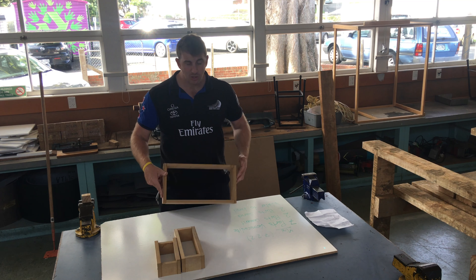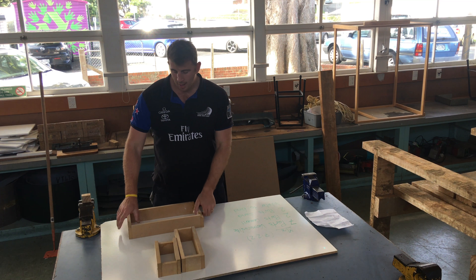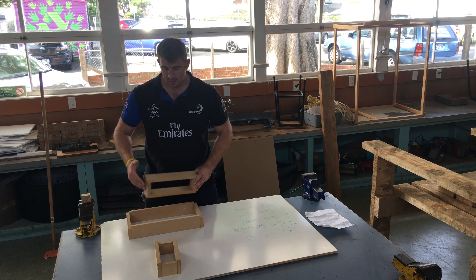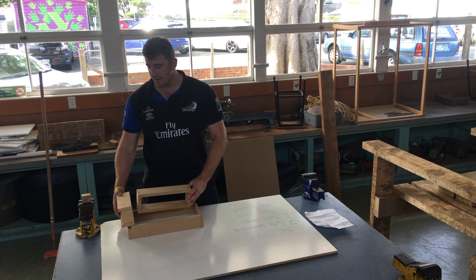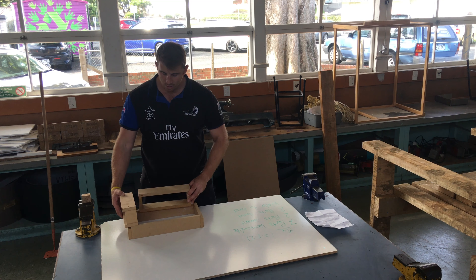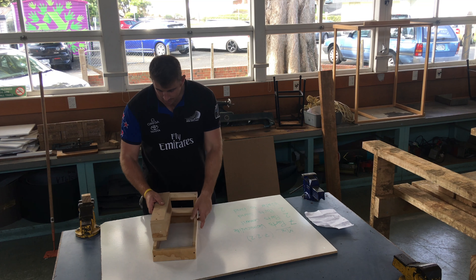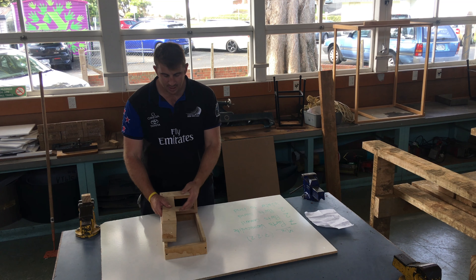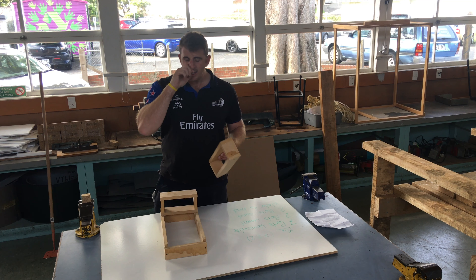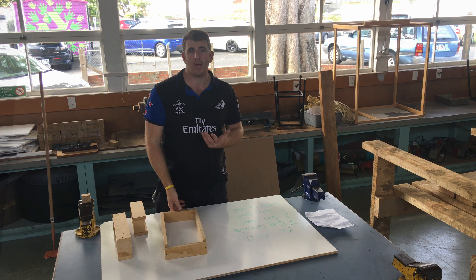These are the forms we just knocked together — just some scrap MDF with a few screws in the ends so they're easy to take apart. This is the form for the bottom and the top, these are going to be the sides, and this is our end. If I lay this on here, there's going to be another one here — so the gap is fairly small in the middle of the forge.